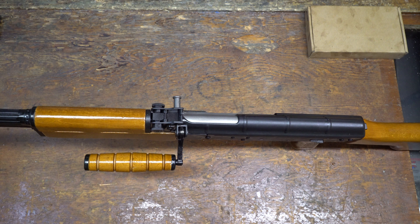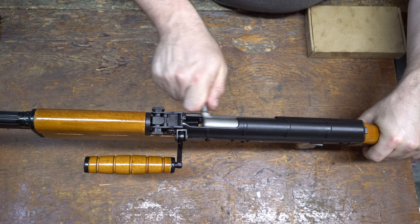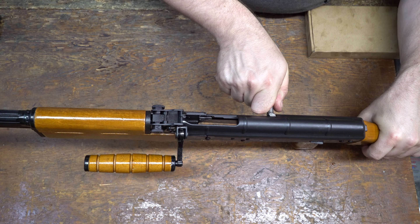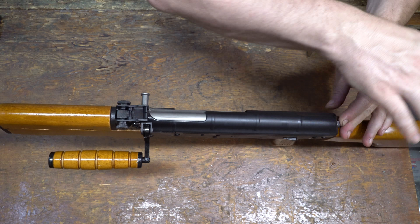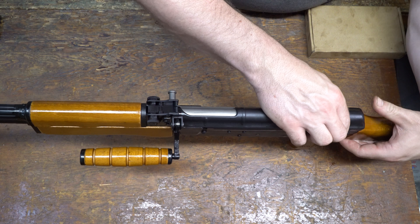This will be the install video of the Picatinny side mount Type 81. First off, safety check. Check your gun's unloaded. Put it on safe if it's not already.